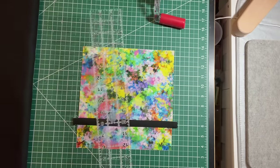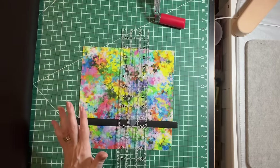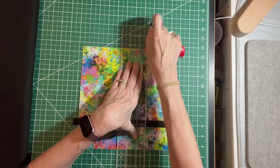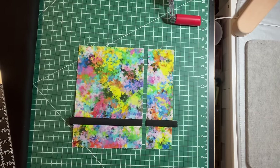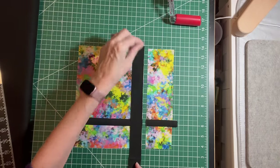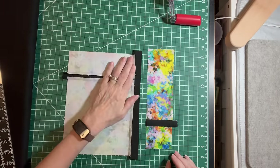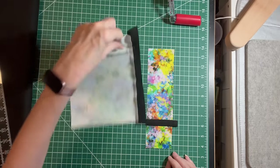Now I'm going to make another cut again, anywhere except for the middle. I'm staying away from the middle, so I'm just going to cut right here. Then I'm going to take my accent fabric and sew this strip right here, right down the line. I've sewn it on, and you want to make sure that your seams are all pressed towards the dark fabric — that's going to really help you when you go to quilt it.